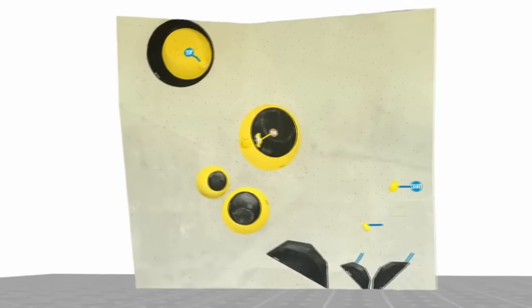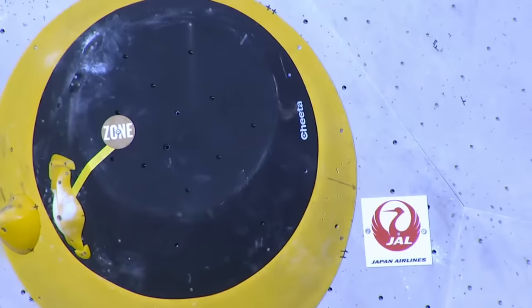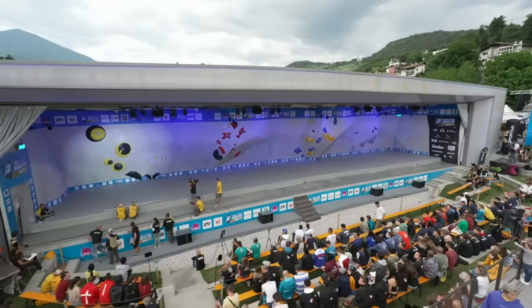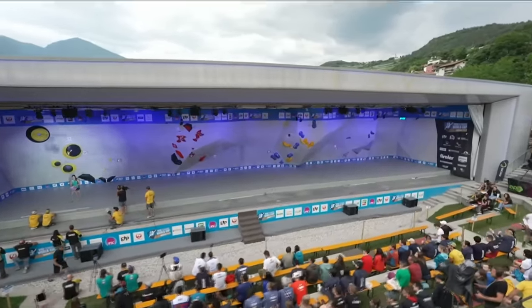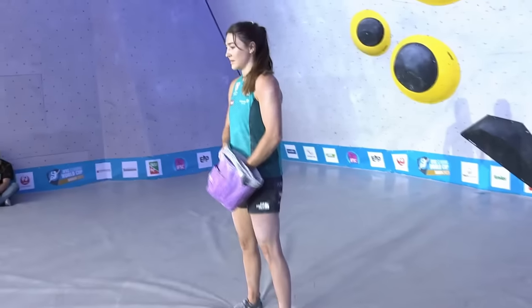And that top is actually in a different position from that diagram — the top's further up on the hold now, so you have to get your body a lot higher in order to catch that. I think the route setters want them to jump on that. Yeah, I think so too.